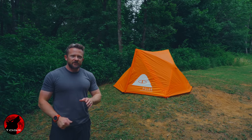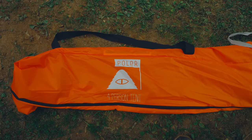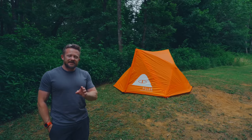Welcome everyone to this episode of the Outdoor Gear Review. I hope you all are doing well. This is the Polar 4-Person Pop-Up Tent. This is a product that I've begun testing out already.